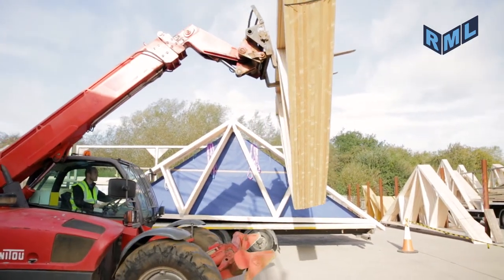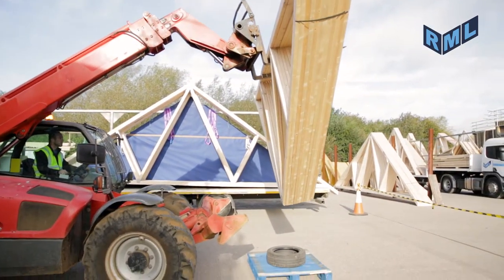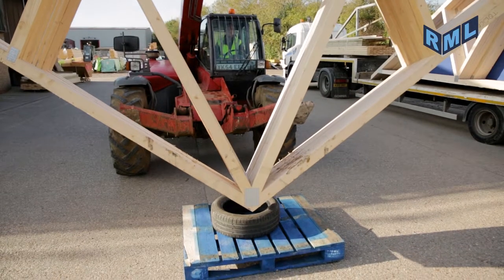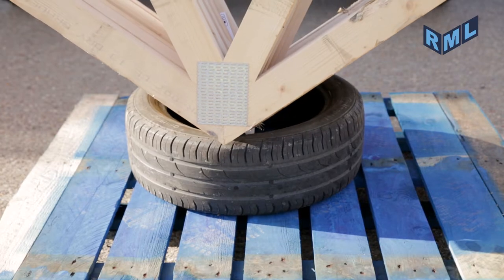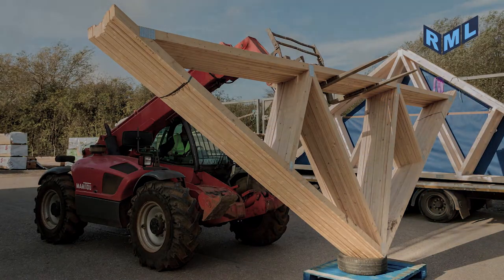Position a tire for the forklift truck operator. A suitable tire is to be supplied by site. The apex of the truss is to be placed in the tire.